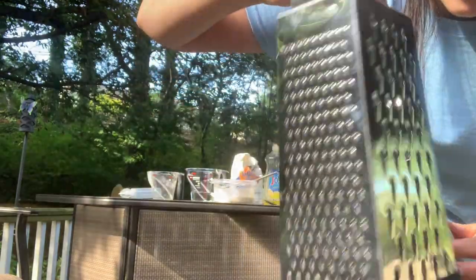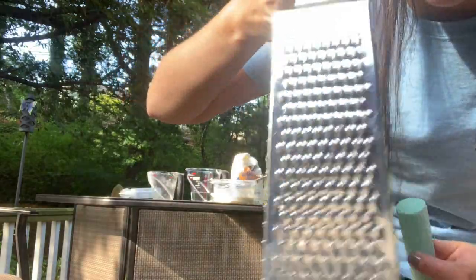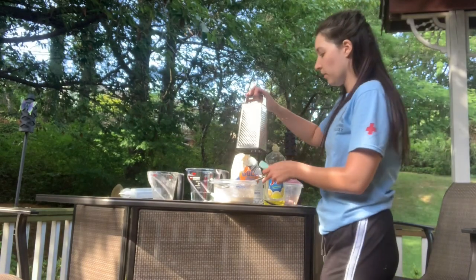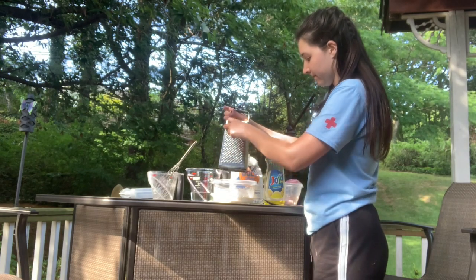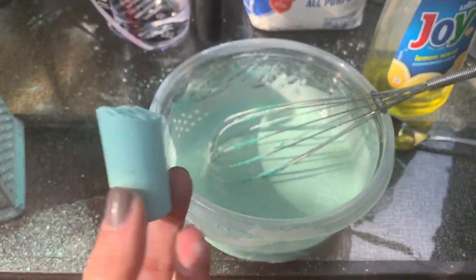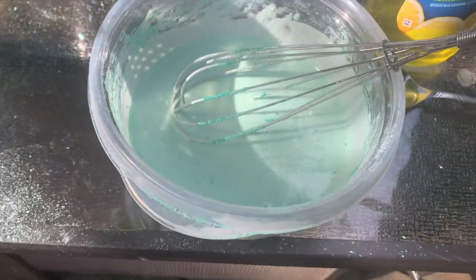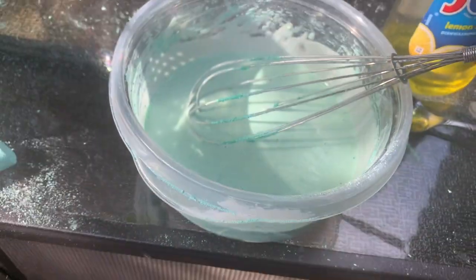Now here's where the color comes in. On my cheese grater there are different sides — I want to use the one that makes the finest gratings. I'll take my chalk and grate it right over my bowl. To get this shade of green I used about two-thirds of a piece of chalk. If I wanted it darker I could use the whole stick, but I was going for a light green.